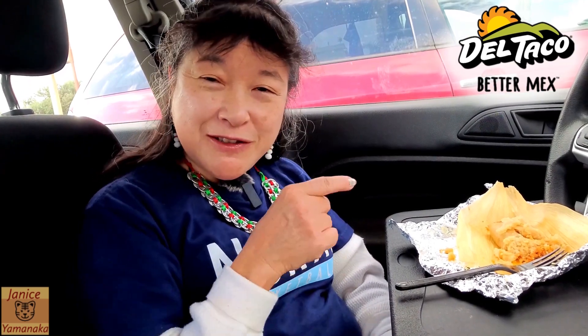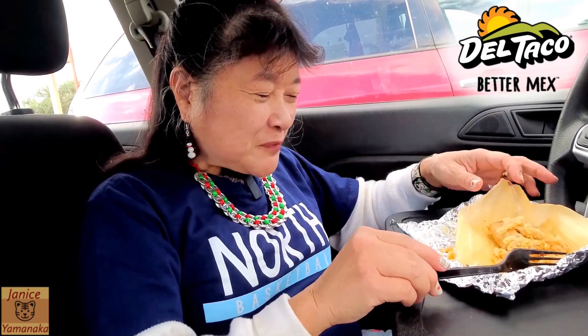So if you don't have an abuela that makes tamales for you, or you don't want to go to a fancy Mexican restaurant just to get a tamale, then come to Del Taco. This will probably be here for the whole Christmas season because it's kind of traditional, at least in Mexico, to have tamales.